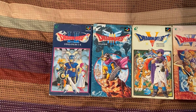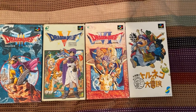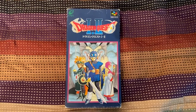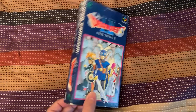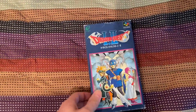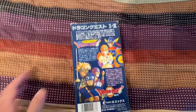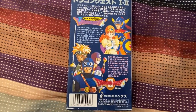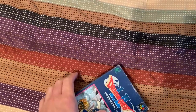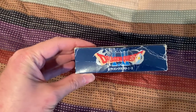Here are the Dragon Quest Super Famicom games in their boxes. We'll start with Dragon Quest 1 and 2. Here's the front, the side, the other side, the bottom, and the top. And here is the back with really, really cool art. Now this box isn't exactly in the best condition — it's a bit wrinkled on the top and shows a bit of damage.